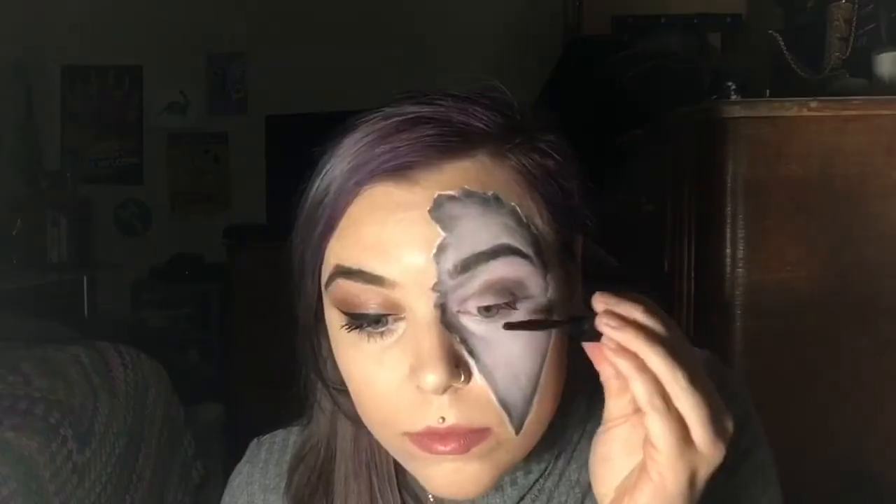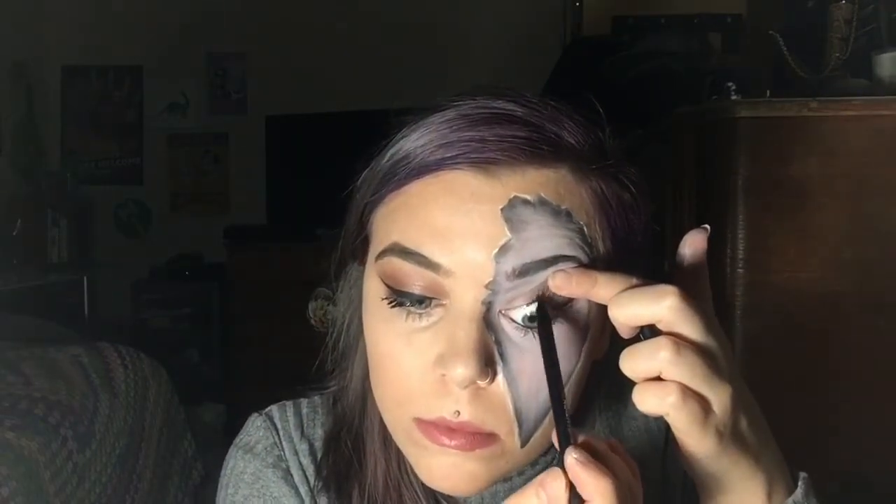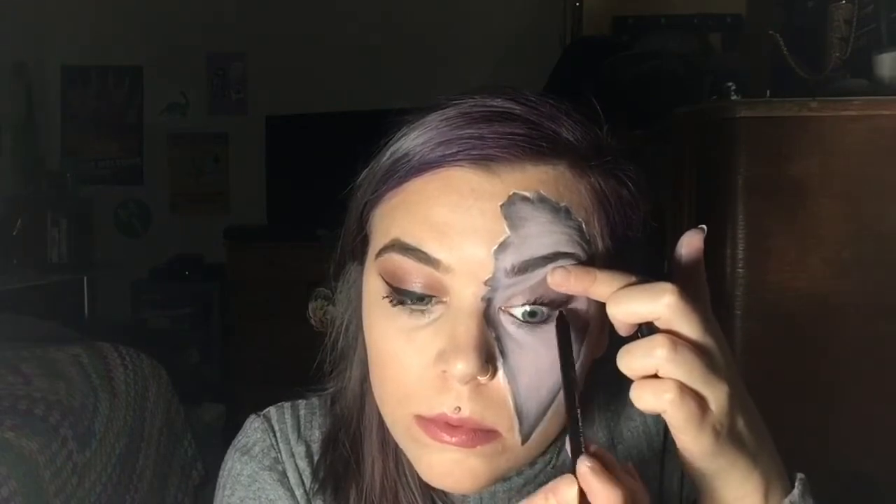So I went and did some glam makeup on the other part of my face, and then for the greyscale part, I just added some dark mascara, and then drew on my waterline. And I hate doing this, as you'll see in a moment, it's the worst part of makeup. I don't know why we put ourselves through it.